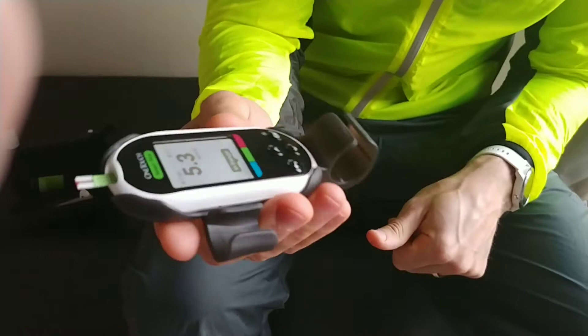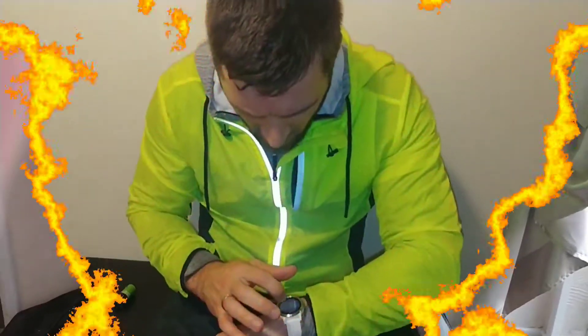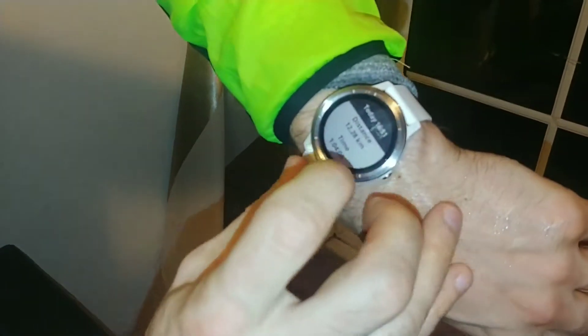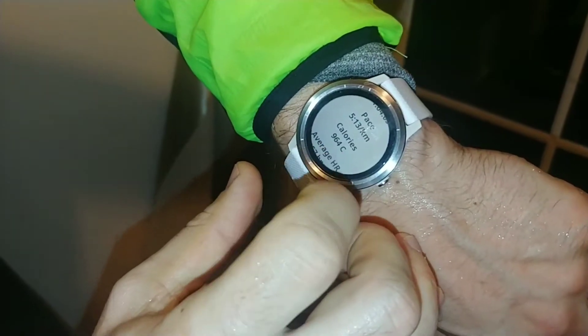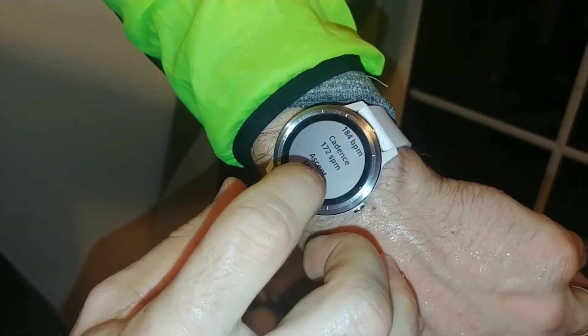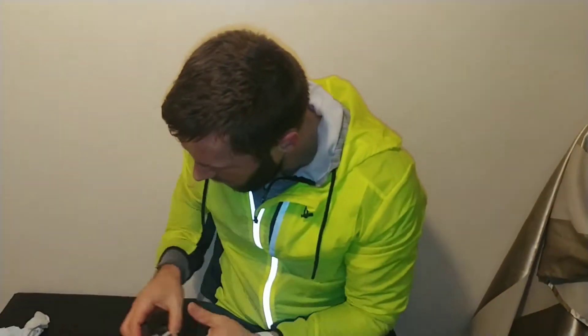Now I'll do a one hour run and I'll show you the results after. I ran one hour and four minutes, burned 960 calories. It is heart-rate-based calories so it should be quite accurate. Let's check my blood sugar level.